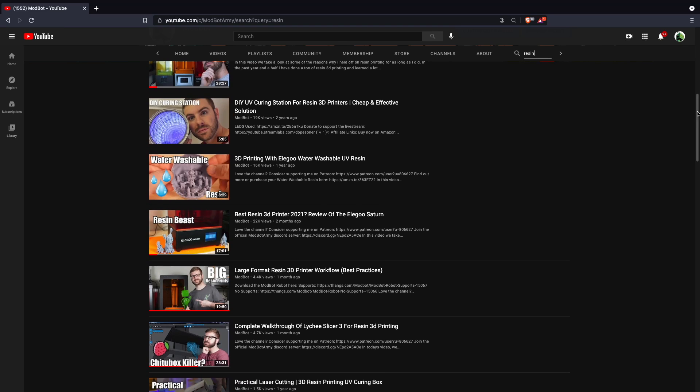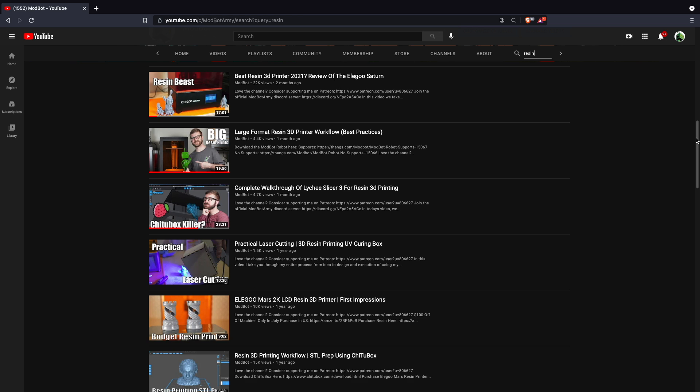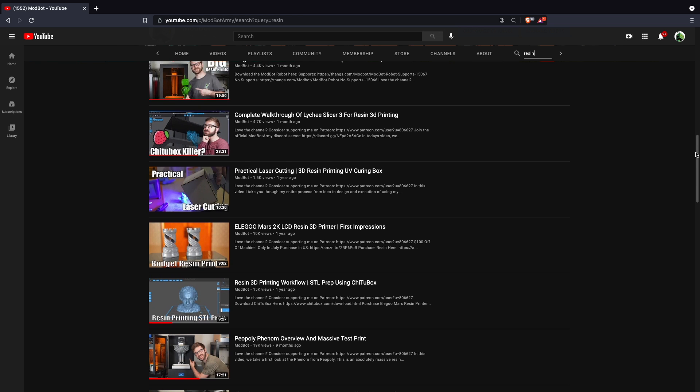Although I got into 3D printing through FDM or extrusion-based 3D printing, a couple of years ago I picked up my first resin printer and was absolutely blown away by the sheer level of detail that this technology was able to capture. And since then we've covered quite a few different resin 3D printers on this channel, following the same theme of FDM printers where quality is getting better, they're getting more features, more reliable, more consistent, all while dropping in price, making them more accessible than ever before.